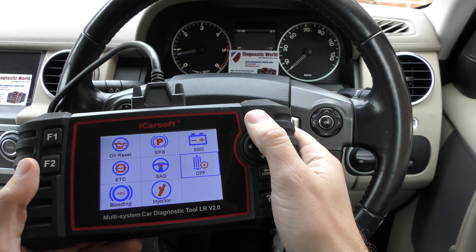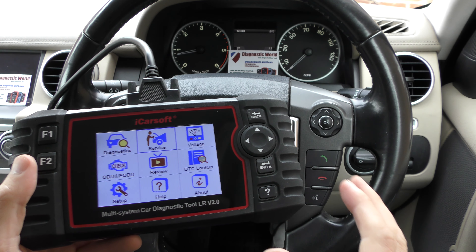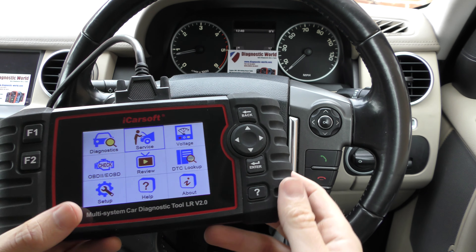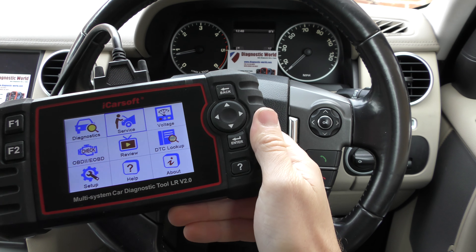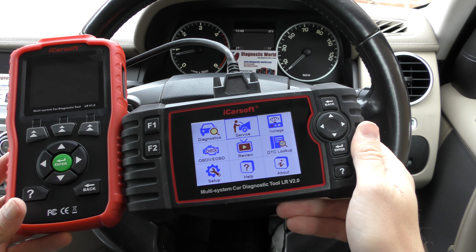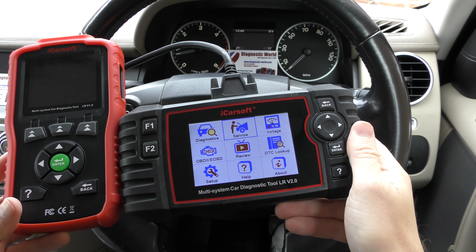I don't really need to show you the diagnostics again because you've already seen it. I'll just go through the vehicles there — that's all we need to look at — so that is exactly the same. This is where the service option is, and this is where the tool is different.